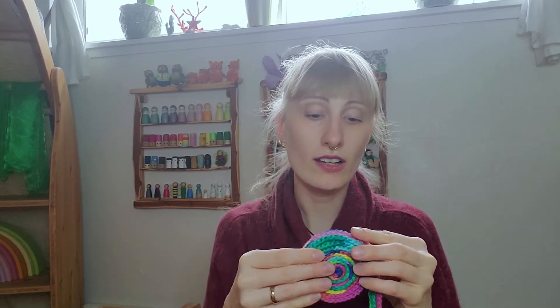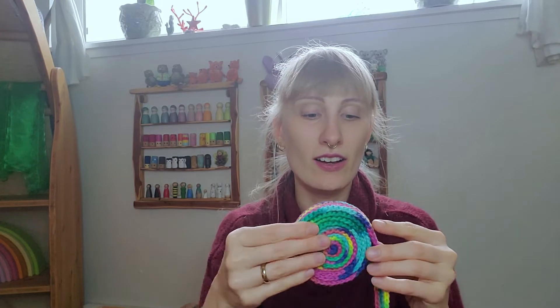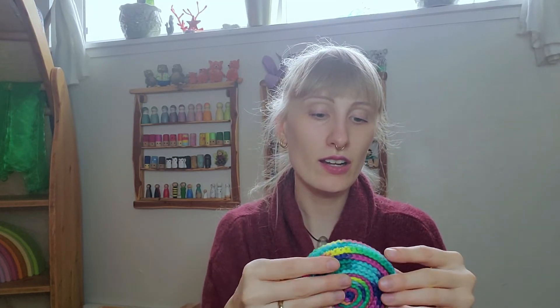Rolle, rolle mein Schneckenbändchen. Roll, roll it up. Rolle, rolle, rolle mein Schneckenbändchen. Bald ist die Schnecke im Haus.